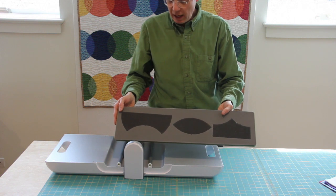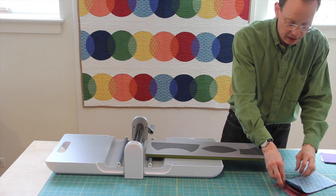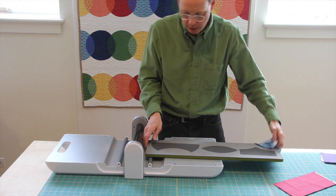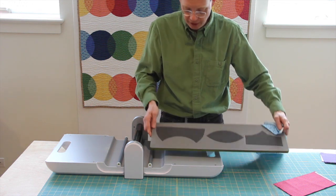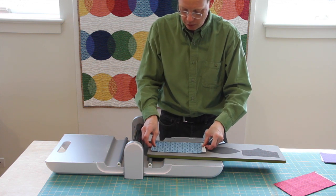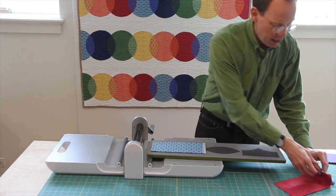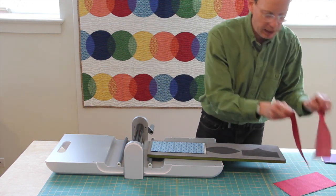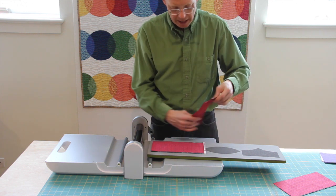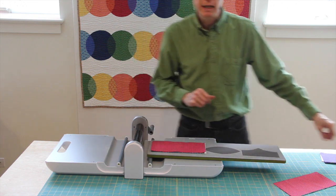With the AccuQuilt die you simply line up your fabrics and you can cut up to six at a time right on the blocks. The two-tone color foam makes it very easy to see where you're doing that. I'm just going to begin by putting two blue fabrics right on top, and go ahead and cut two of the red ones as well. The block I'm about to make will have blue and red interlock to make purple.